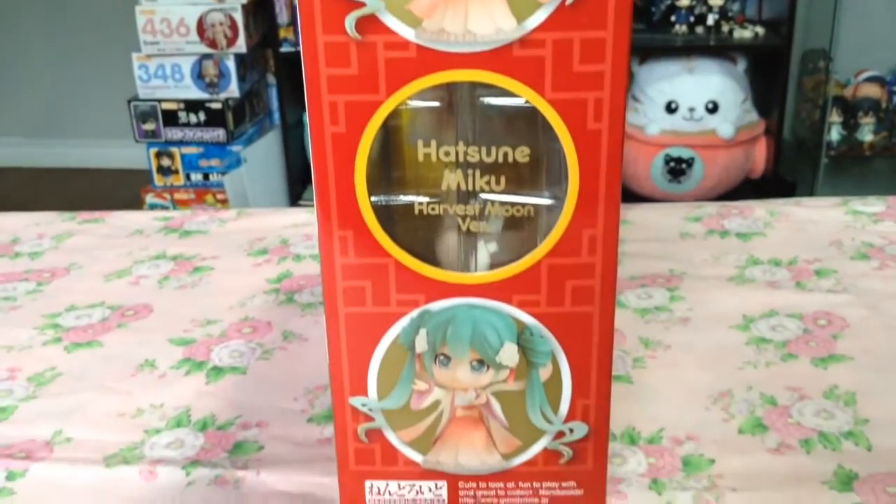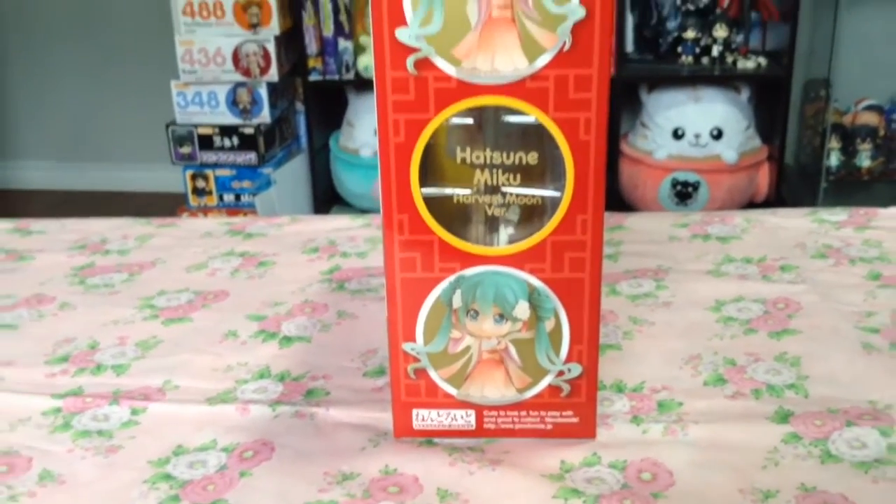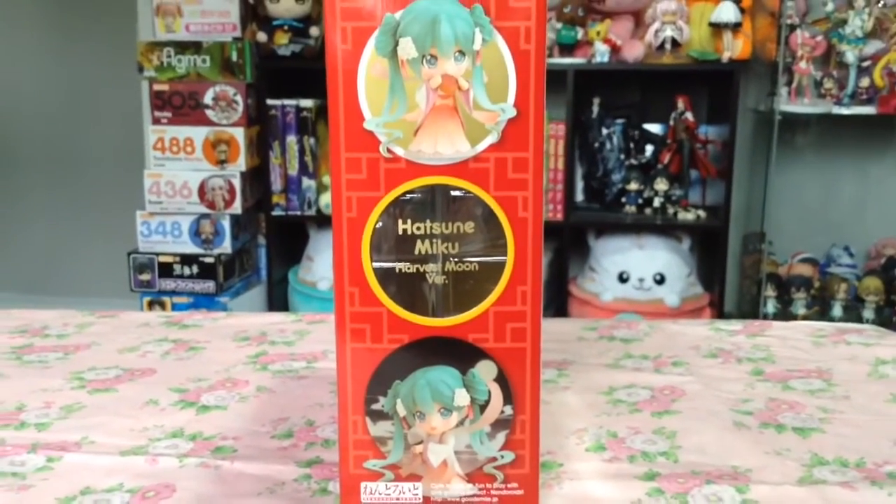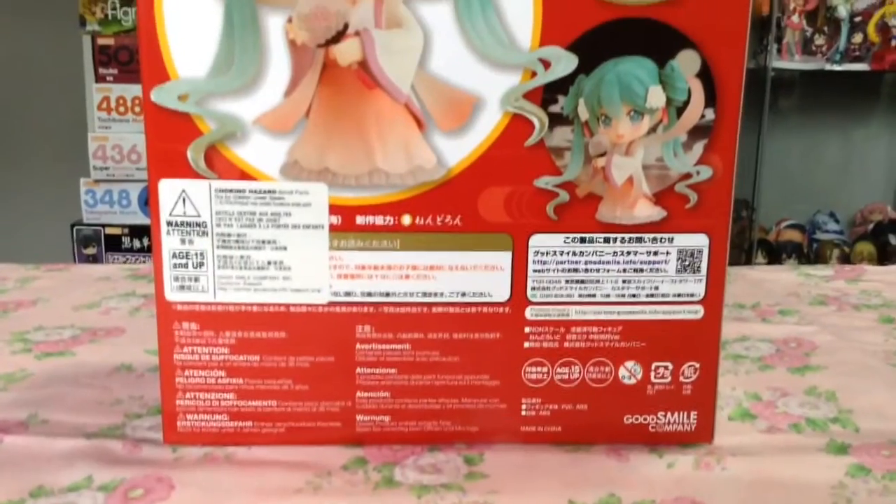Other than that, her box is fairly typical of other Nendoroid boxes, with a small window on each side accompanied by pictures, and the back showing off her main poses and props.